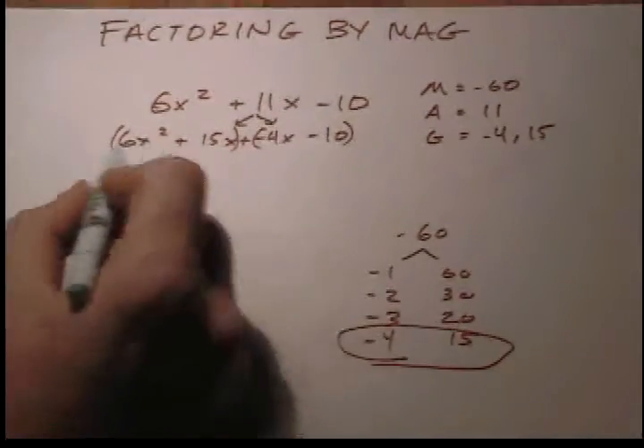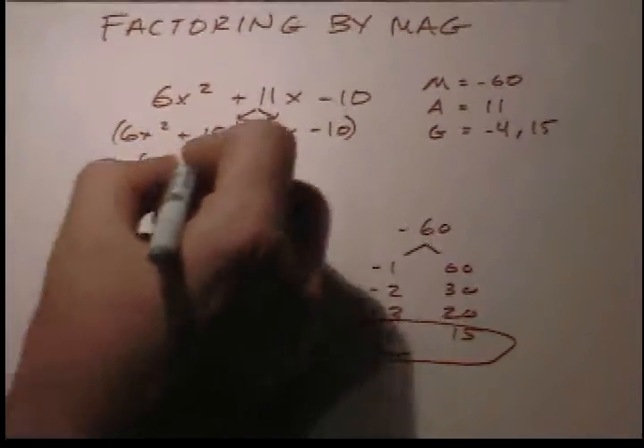Take out the GCF of both — you'll be fine, load off your mind.